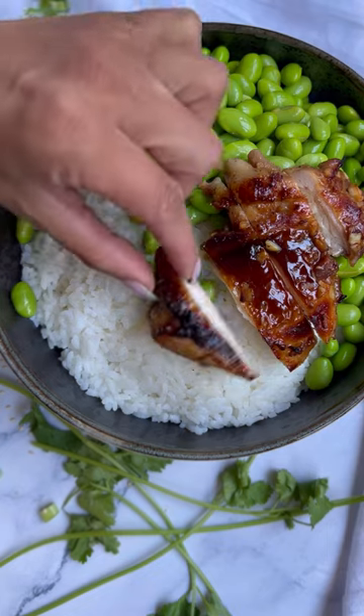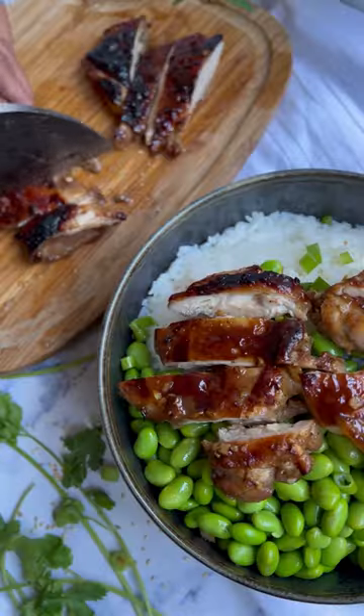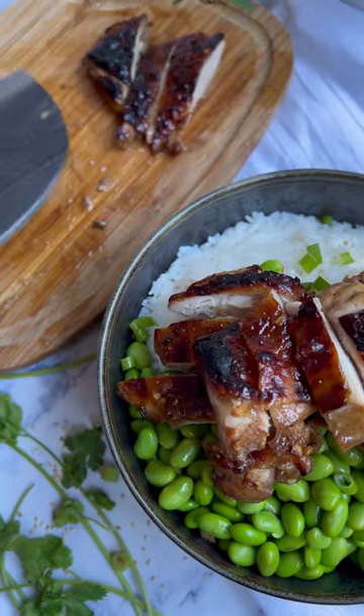This chicken is ready in 30 minutes, way faster than getting takeout, trust me. Try it, let me know what you think. The full recipe link is on my bio. Follow me for more recipes like this.